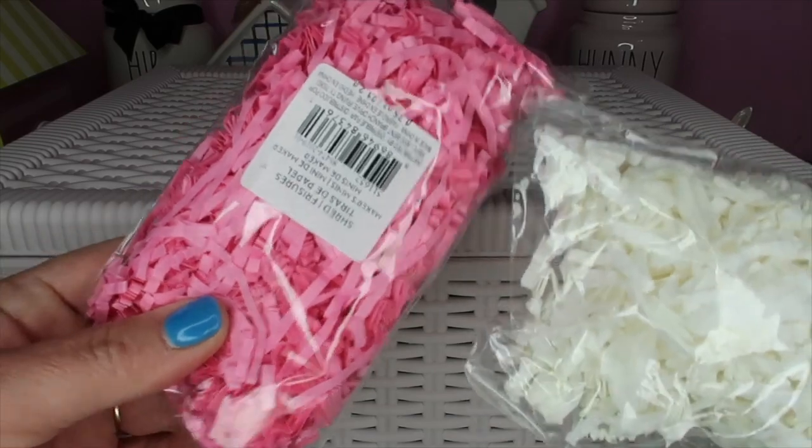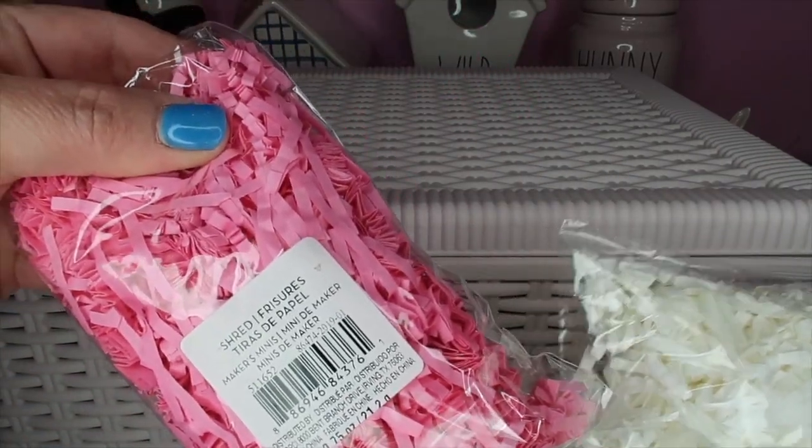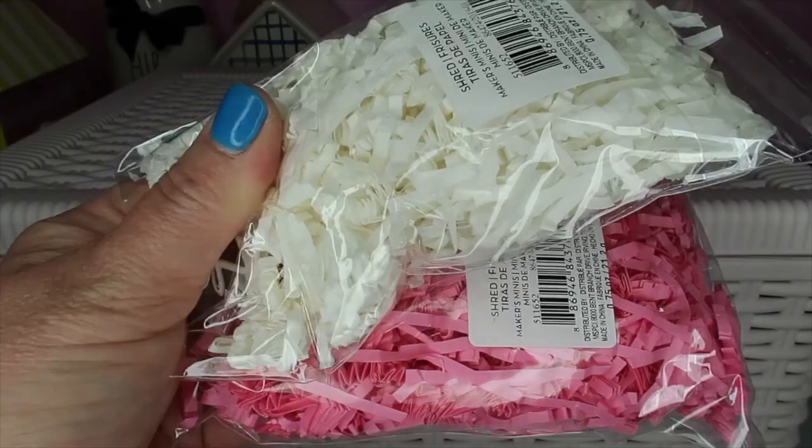They also had these little bags of paper Easter grass and I grabbed those in pink and white. I want to say they were a dollar with 50% off - they're just little mini bags.